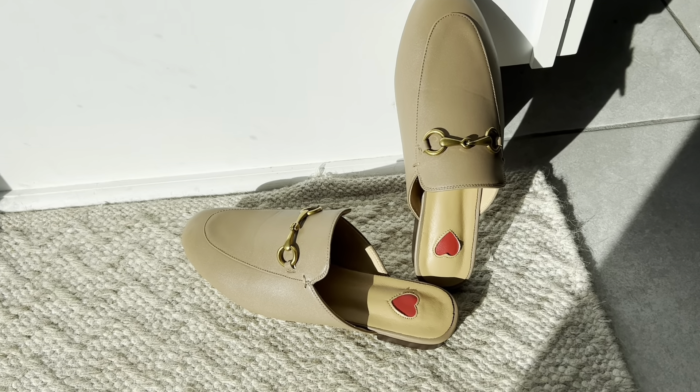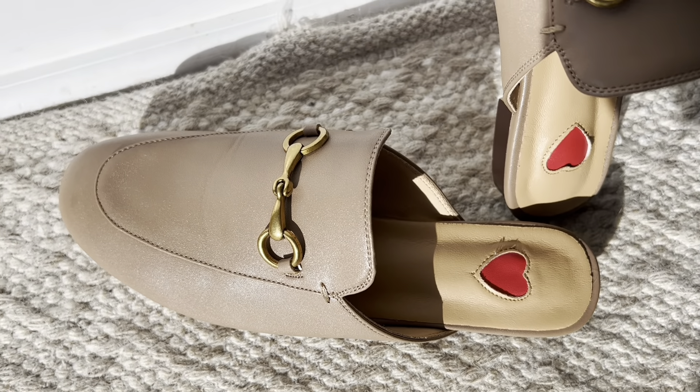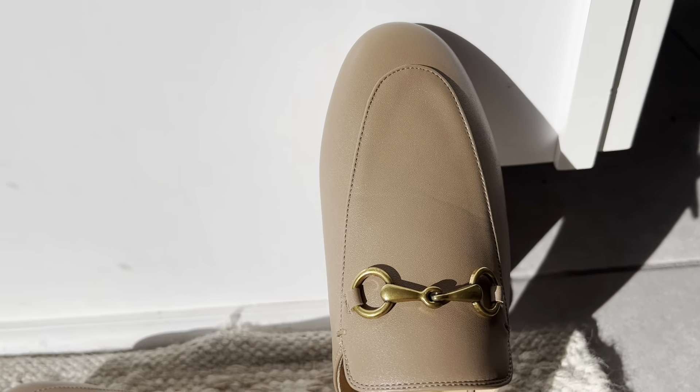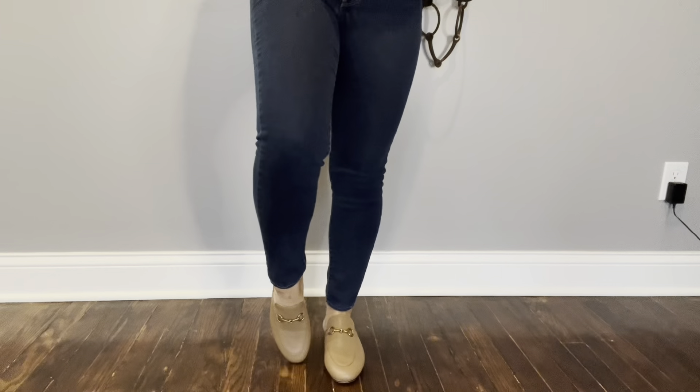These shoes are made of an advanced cowhide and we have a classic muller shoe design with a classic metal buckle design that reminds me, as a horse person, of a horse bit — which is why I absolutely had to have them. The bottom is a non-slip rubber sole and it's really convenient to put these on and off like a slide shoe.